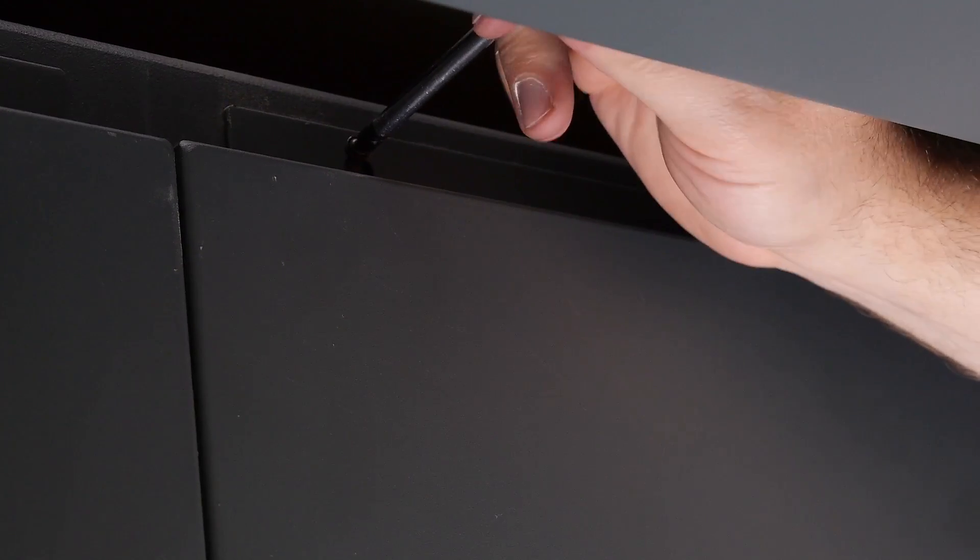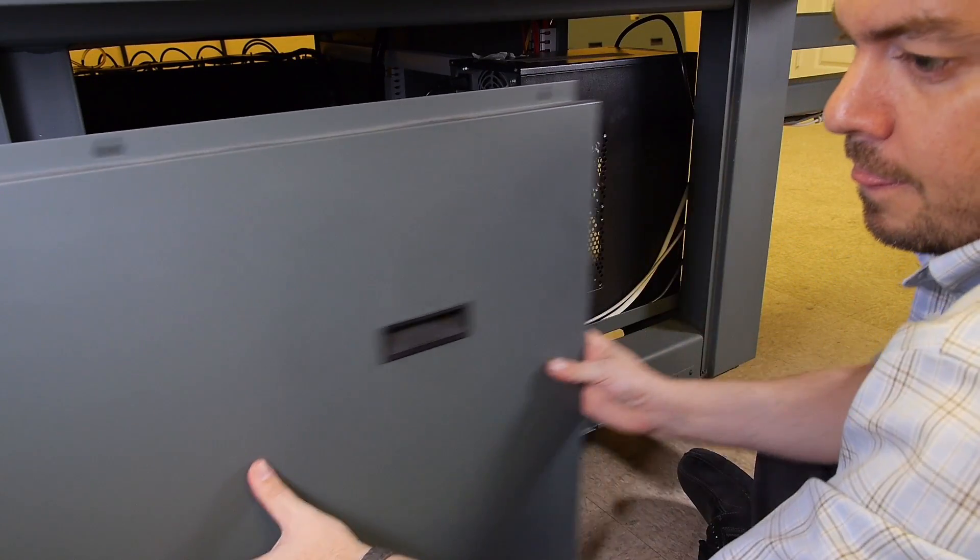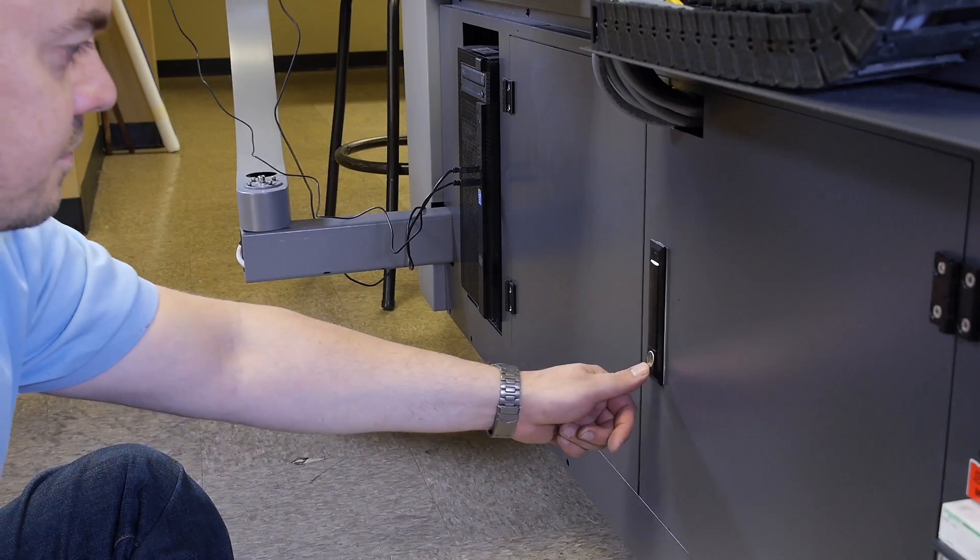Remove the side panel using your Phillips head screwdriver to remove the three top screws on the panel and place it aside. Then remove the end panel.